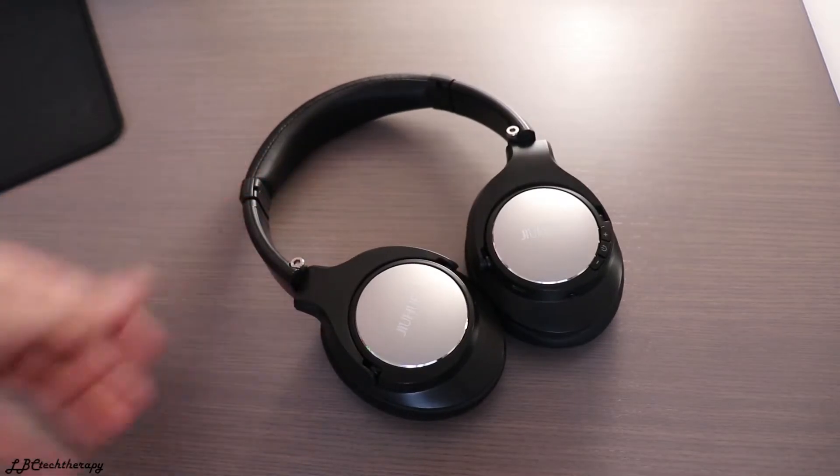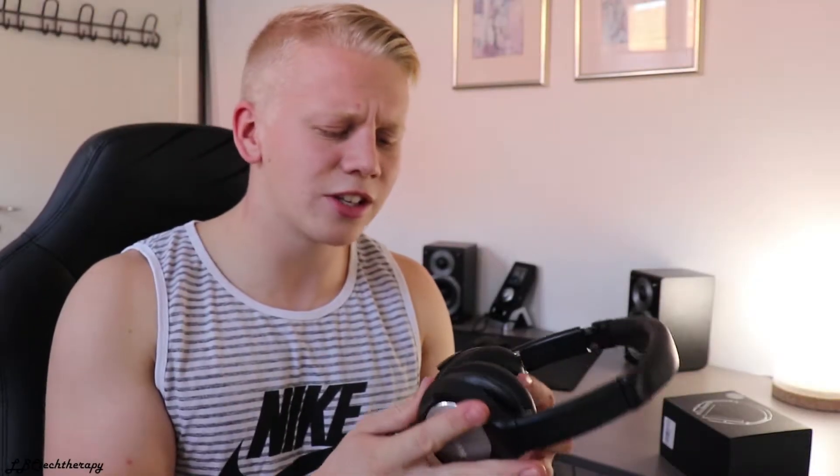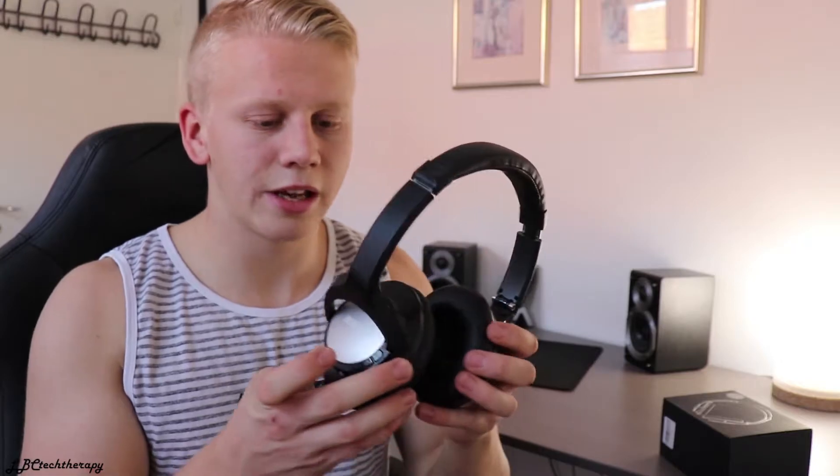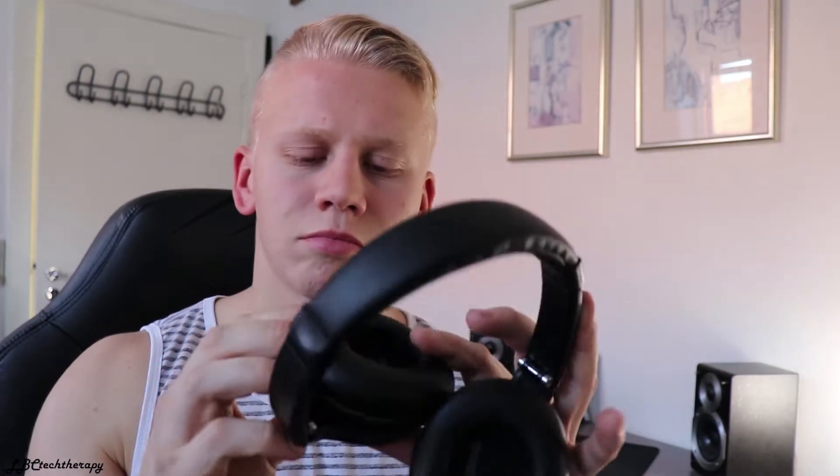The headphones inside this box look like this and they actually look pretty decent. They've got this gray-black finish — very normal-looking headphones, they don't look expensive, but they actually sound very good. Starting off with the design of the Jiuhoof headphones...